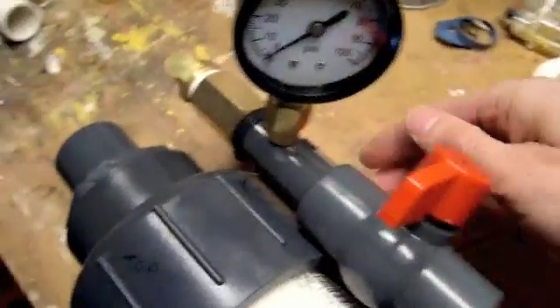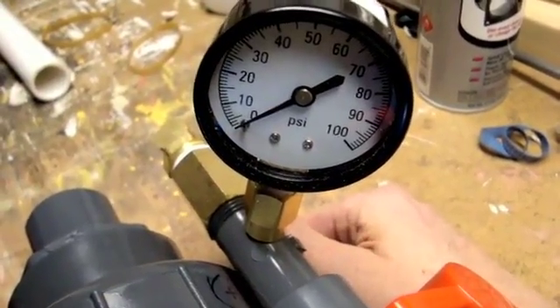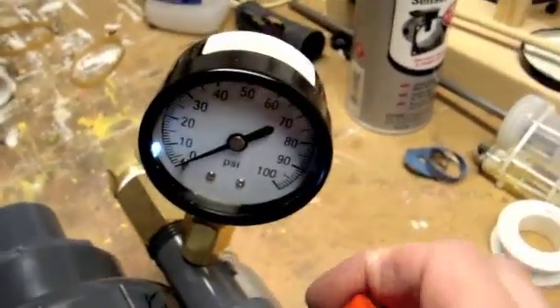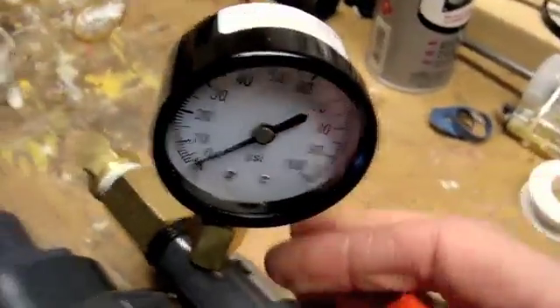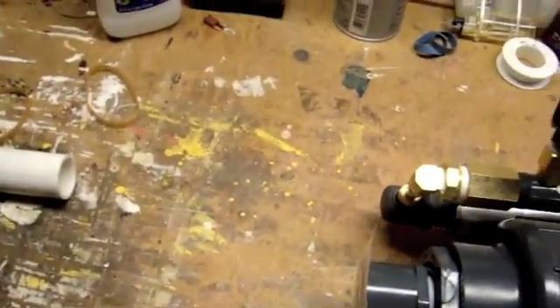Fan running. Let's fuel it up. It takes about 30 psi, that's just about right. A little bit more — that'll do it. Let's kill the lights and see what kind of flame we can get out of this thing. Excellent.